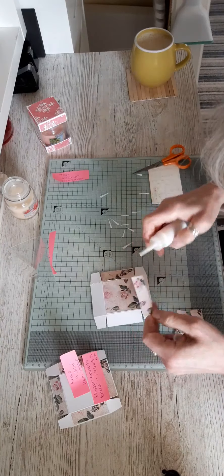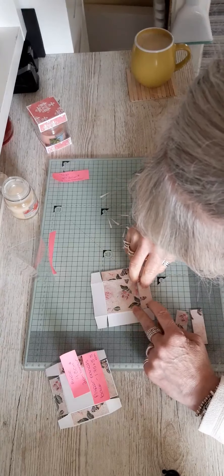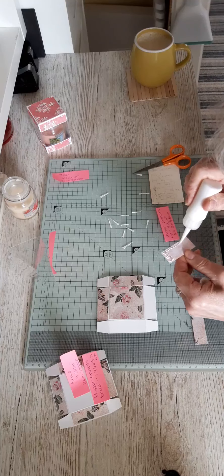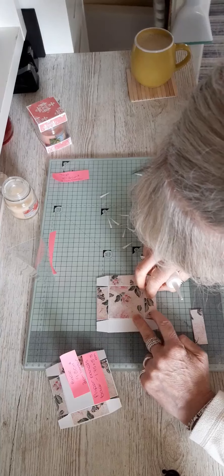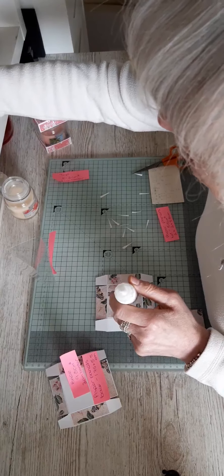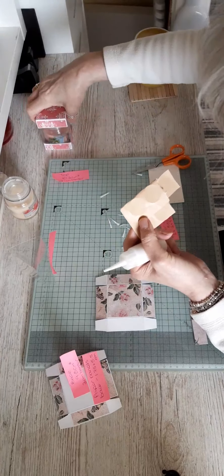I've gone ahead and done some things just to get everything together so the video isn't too long. For your base, you need a piece of card that measures 9.8 centimeters square. Then you want to score a 2 centimeter border all around the edges, fold and burnish those lines in, and then cut your angles from the glue and tabs there, and also from the outer edge of the glue and tabs as well.